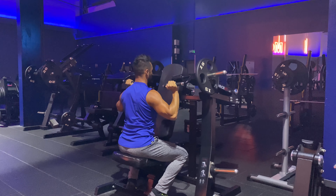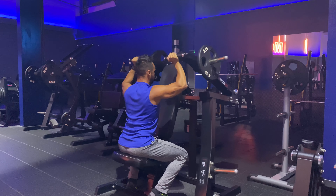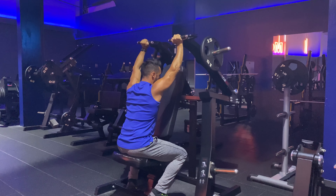So I have my hands here and I push all the way up and come down nice and slow. If you want, you could be doing one arm at a time just like this — depends on your program and what you're doing.